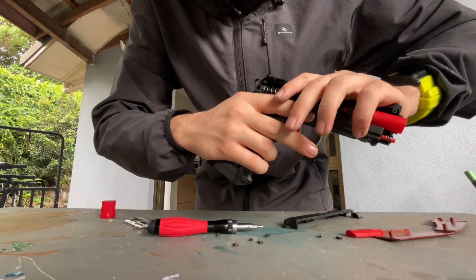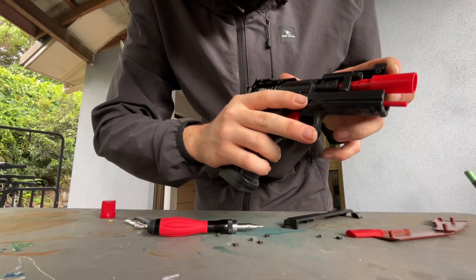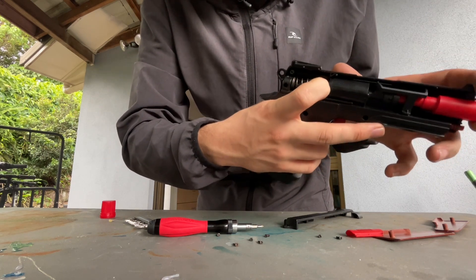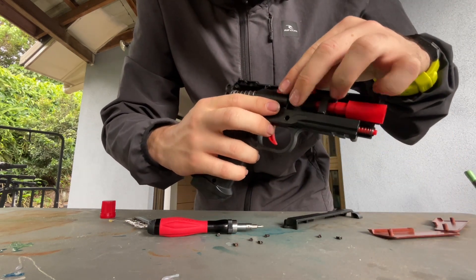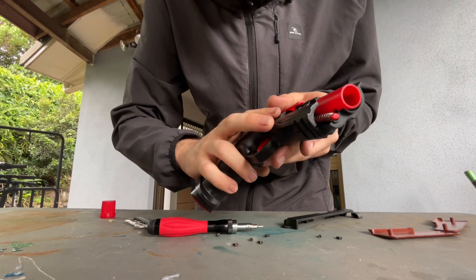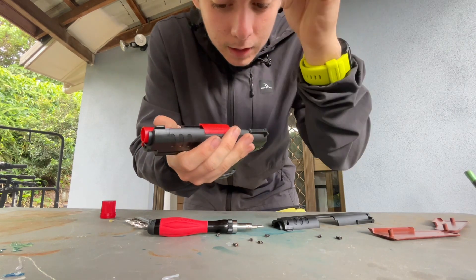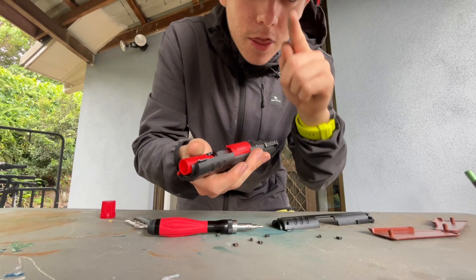So if I were to pull this back, it'd load everything — you'd feel some resistance and think you've loaded the gun. But in actuality, you haven't actually pulled the spring back, cocking the firing mechanism. The moral of the story is to buy good gel blasters, treat them well, and keep watching my videos so you can learn how to fix multiple issues. Thanks for watching.